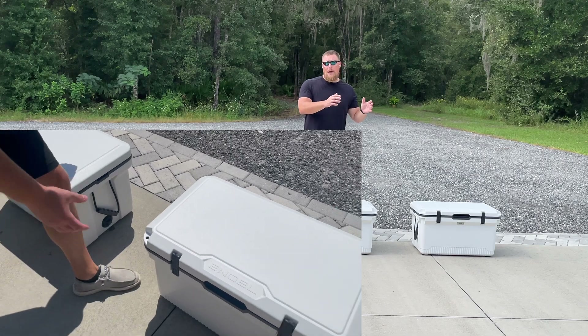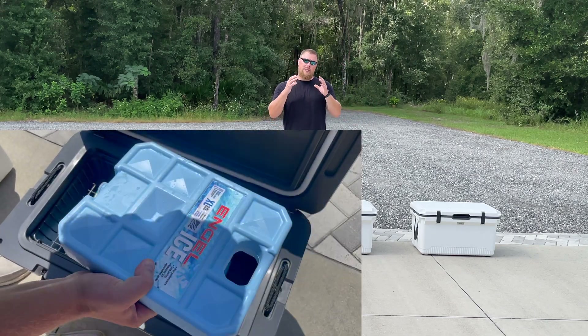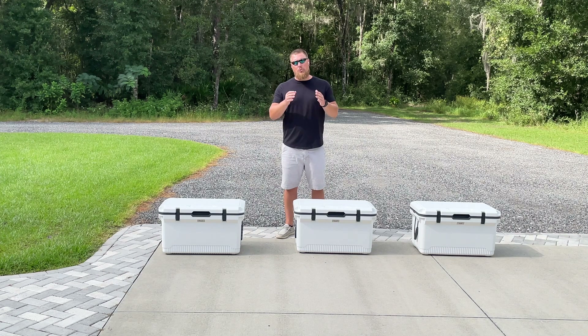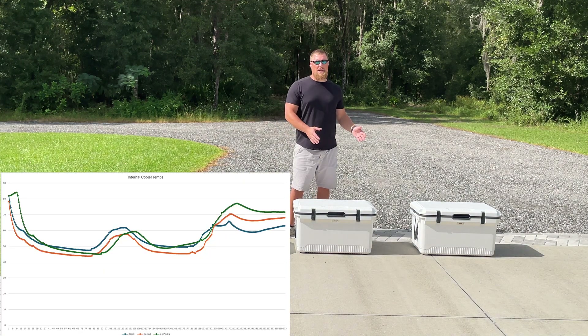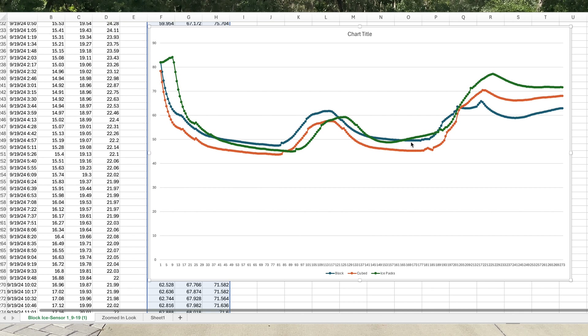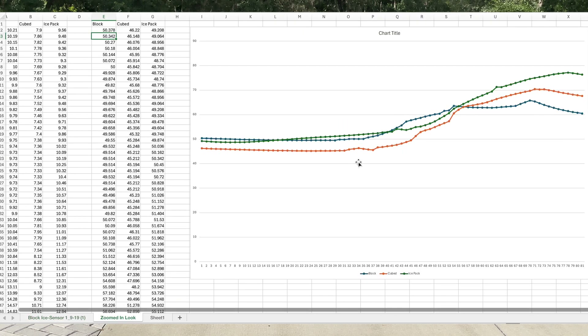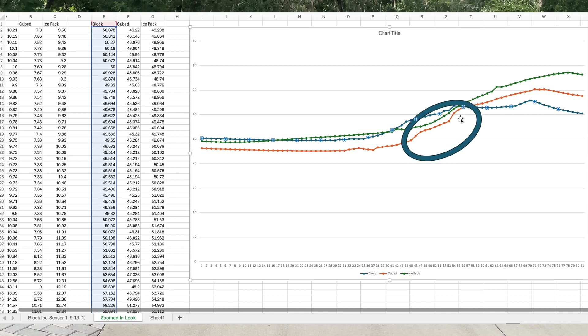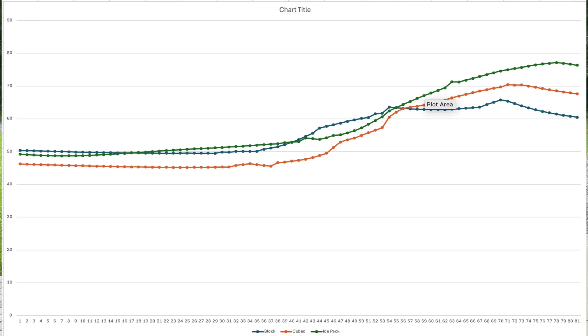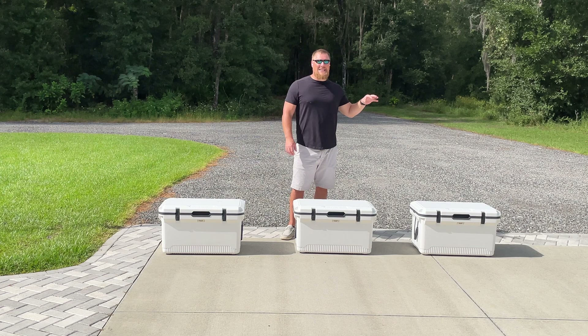Why I say you can't take this on face value is when you look at the results of the data export. The beautiful thing about these Wi-Fi thermometers is I can literally export every data point, and then we marry them up so you can see all three ice types — block ice, cubed ice, and ice packs — and how temperatures changed over time. I've exported a block of data so you can really see when the temperature of the ice packs and ice all increase together. There's one point on the graph where you see they all move in lockstep and come to the same point — about 62 degrees.